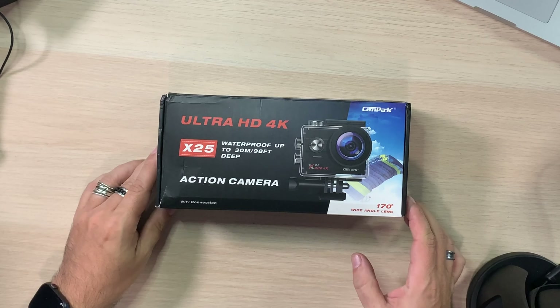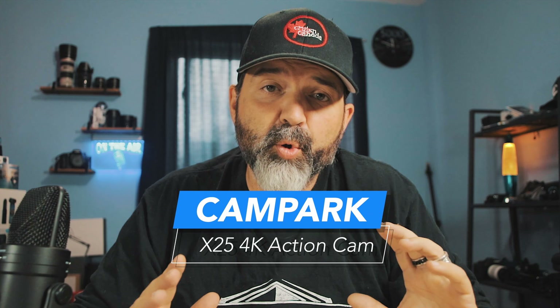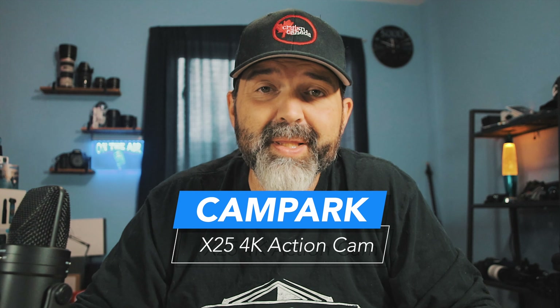I haven't done an action cam review in some time, so we're doing an action cam review. We're going to unbox this — it's one from Cam Park. I've done some of their dash cams before and I've been very happy with them. This is their action cam, the X25. We're going to unbox it, hook it up, power it up, take it outside, do some quick video tests to see what we think of the quality, and then we'll come back and talk about it.